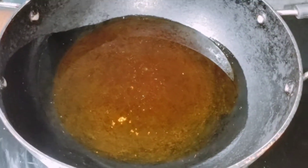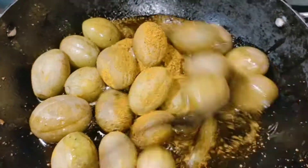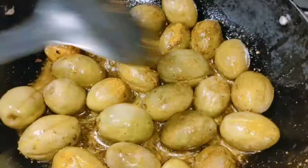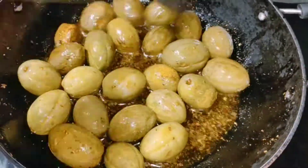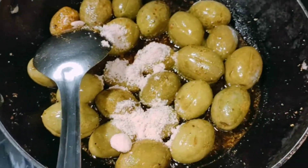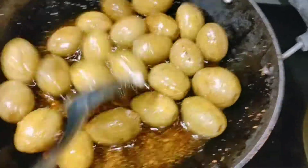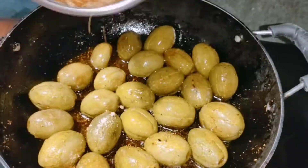Add the egg paste on the inside, placing the first few pieces and continuing with the egg paste.